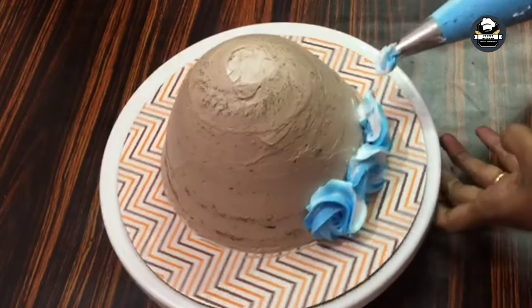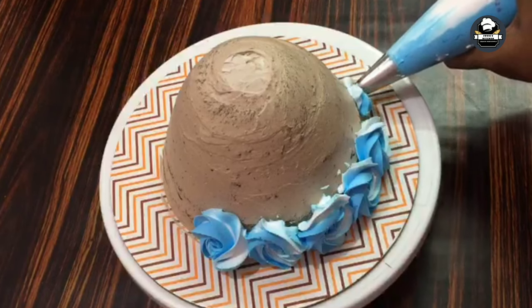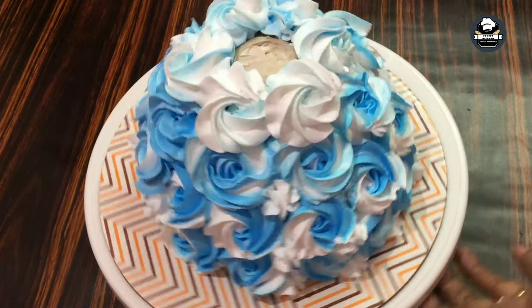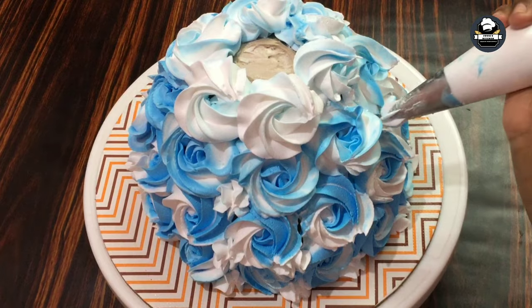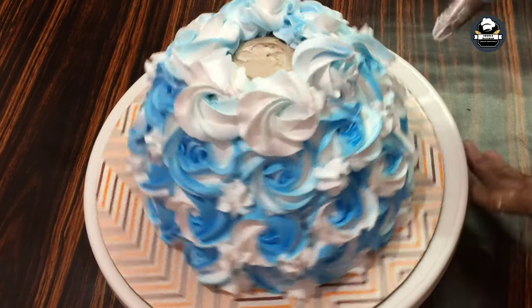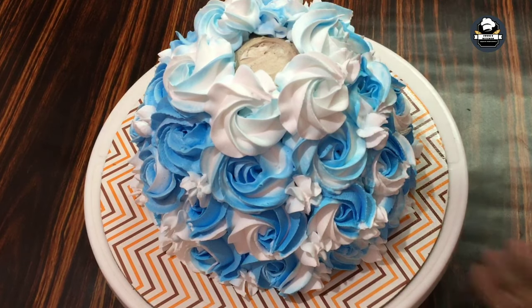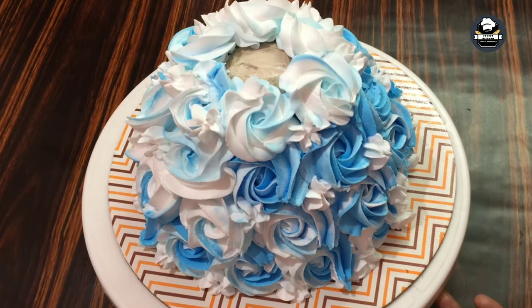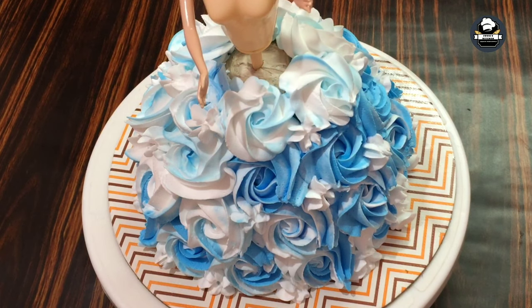This is a rosette flower. Let's put a little star flower on the top.